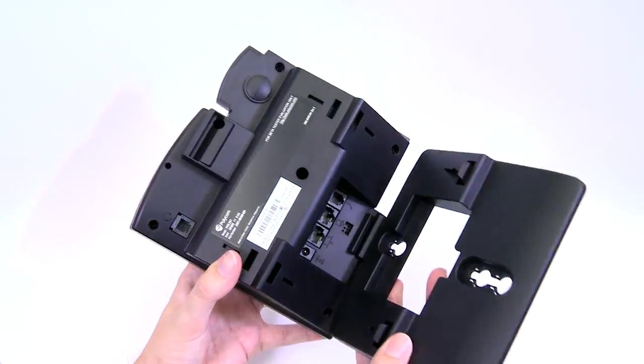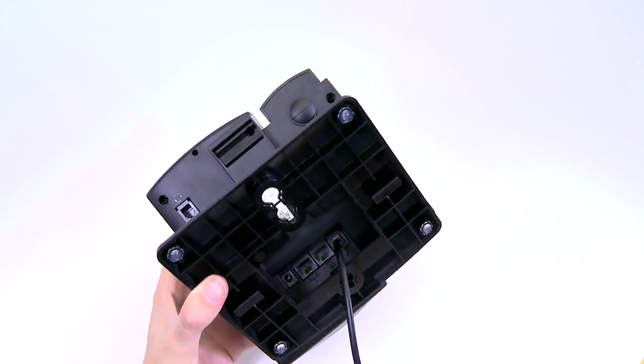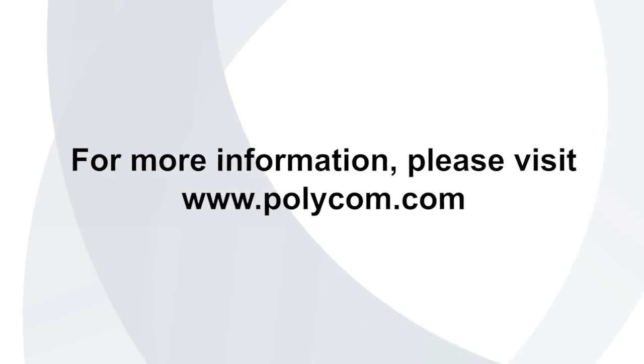Setup is easy: connect the stand, plug in the handset cord to the headset and base, and plug in the network cable. For more information, please visit polycom.com.